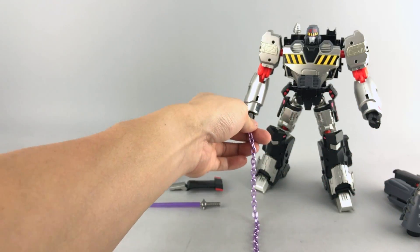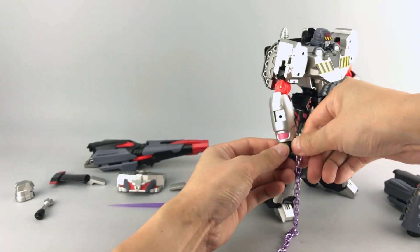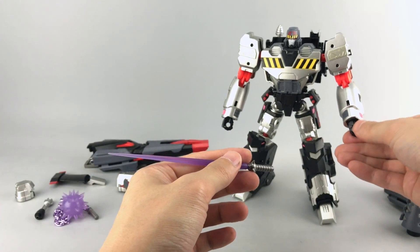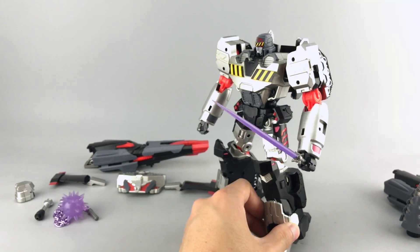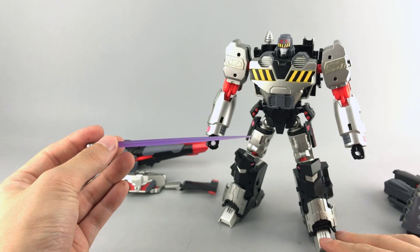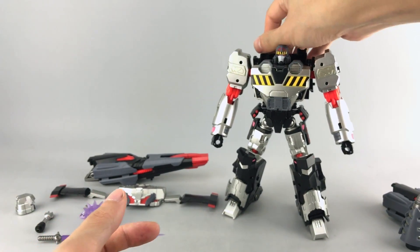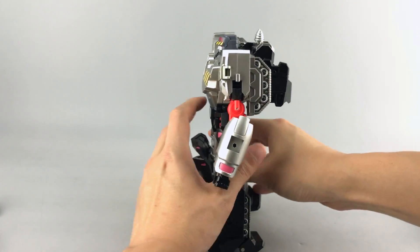Oddly enough, unlike the rest of the Reformatted line which doesn't have die-cast, the mace handle is actually metal — the first I think in the line. It just goes right into his hand and it's super long. Then the Energon sword that we saw last year is now a different color — it's purple. I don't know if he had this sword in this series but we're all familiar with his sword from the G1 cartoon and movie. In any case they're purple now, so that's a slight change. Let's do a 360 of the robot mode.